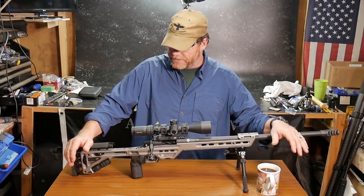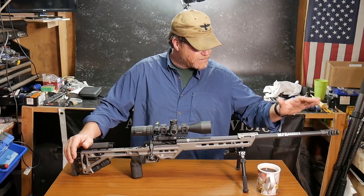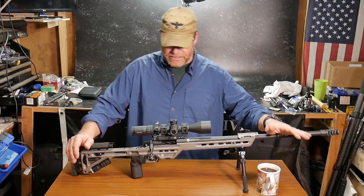Goodaway32 here, checking in. We're sitting out here in the Freedom Shack and what we have on the table is the Masterpiece Arms, chambered in the 6.5 Creedmoor.